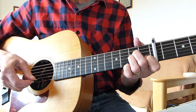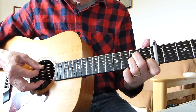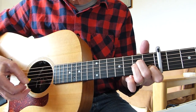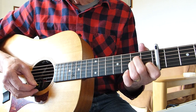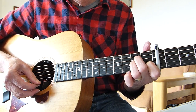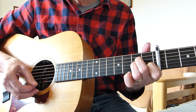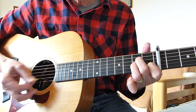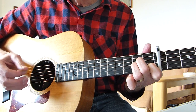For the picking sequence, basically the way I'm doing it is: I'm playing an A minor, hitting the fifth string open, and holding the A minor — first string, second string, third string, twice — and then the first string on its own.